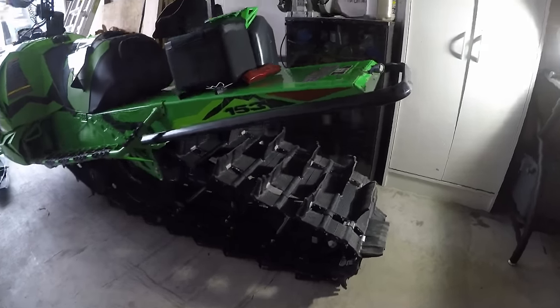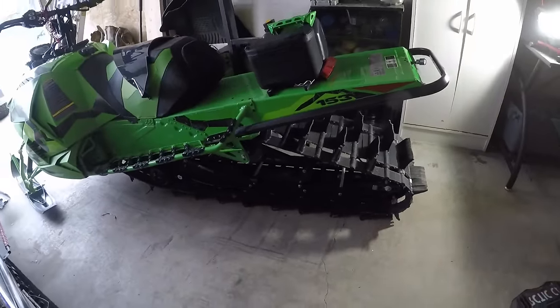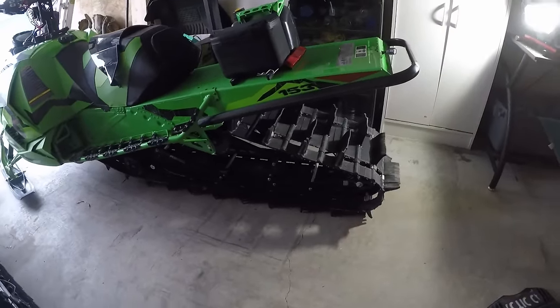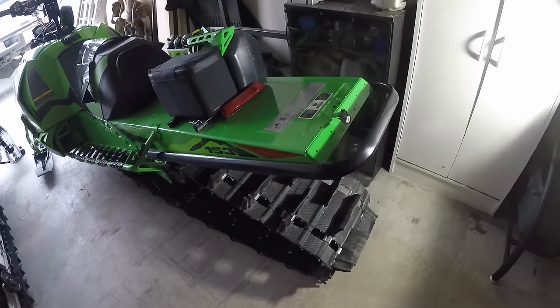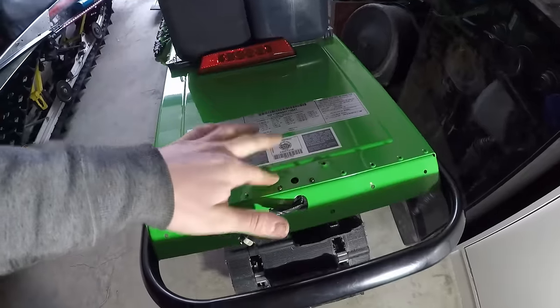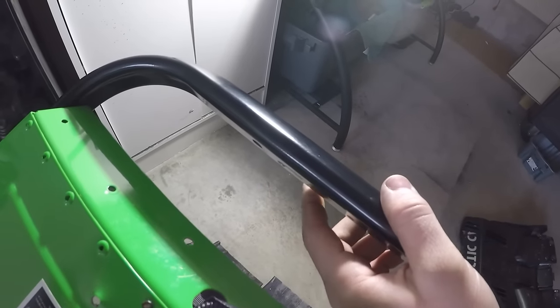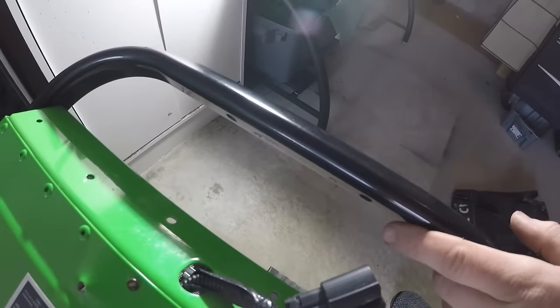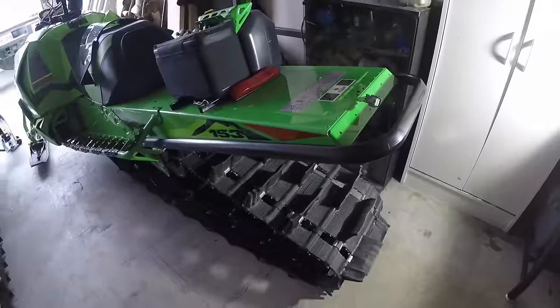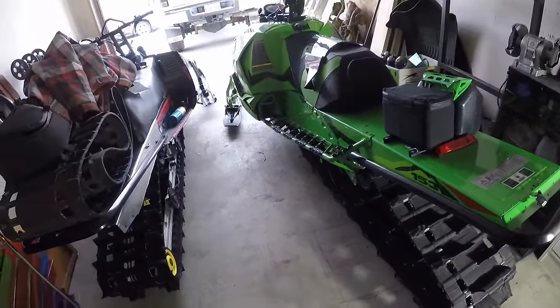Removing the snow flap also changes the look of the machine a bit — I like the look without it, gives it a slightly modified look, but that's completely user preference. If you're removing the snow flap, you'll need to drill out the rivets. You don't have to take the tail light assembly off like I have — that's off for a different reason. Make sure you get the rivets completely out, especially the ones on the back, because they can be a little sharp and can actually damage your gloves.